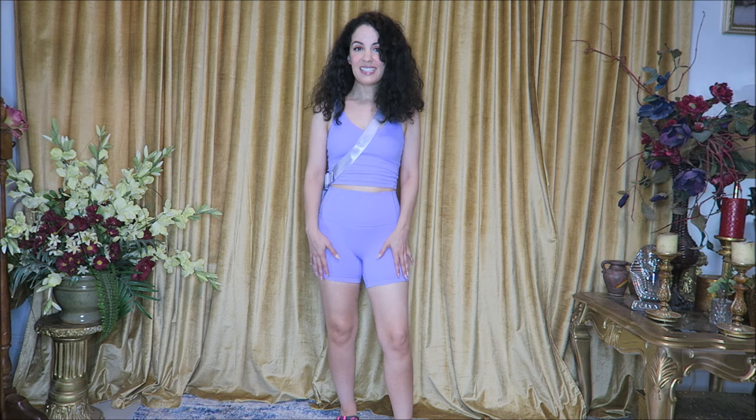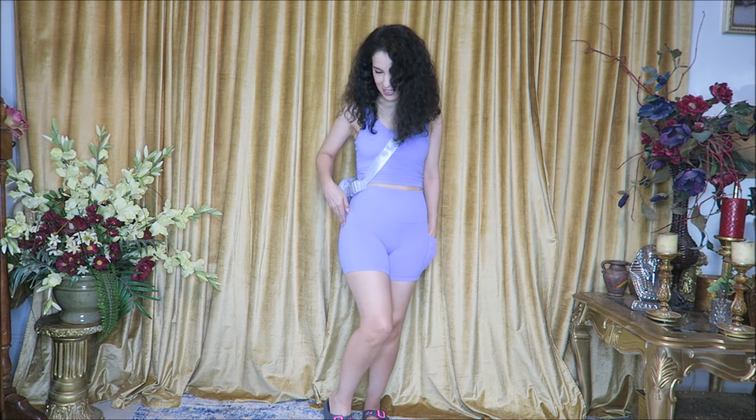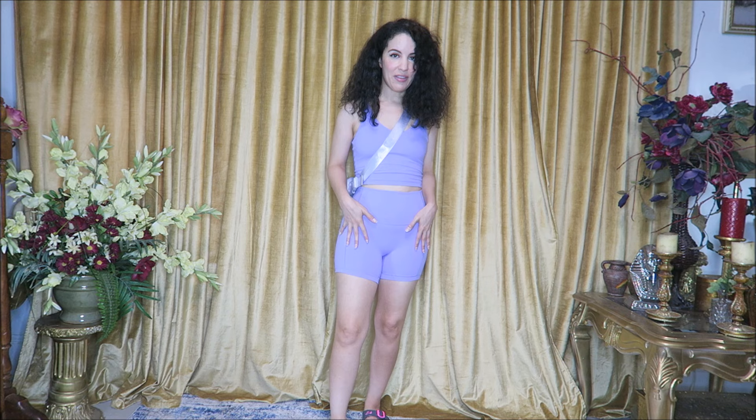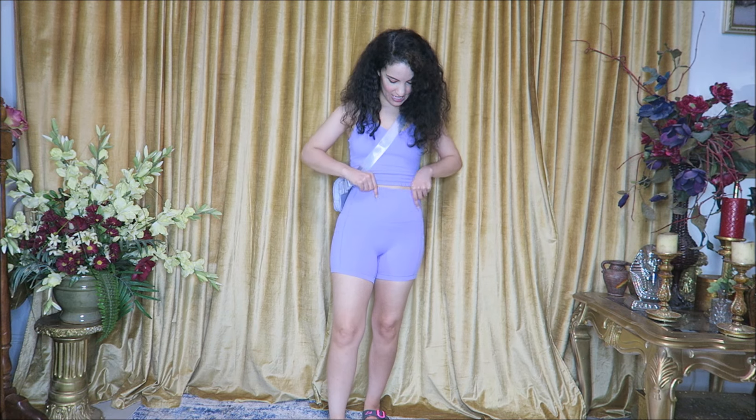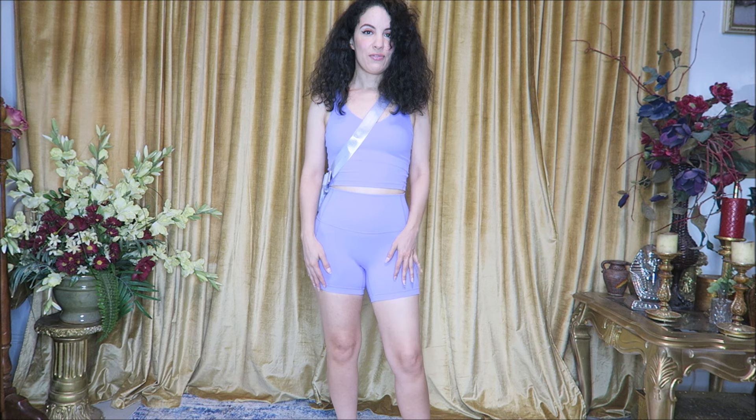A cool thing about these shorts is they come in three different inseam lengths: 4.3, 6, and 8 inch inseam. We have side pockets where you can put your cell phone, depending on the size. We also have an almost tummy control support with this nice wide thick double band here. These are always like the most flattering sets from Glow Mode.